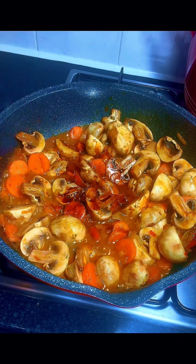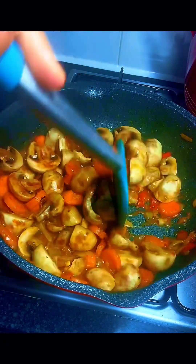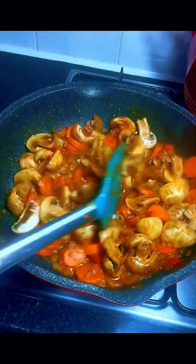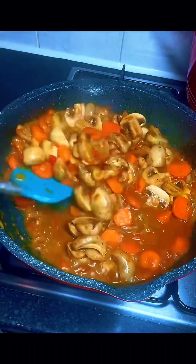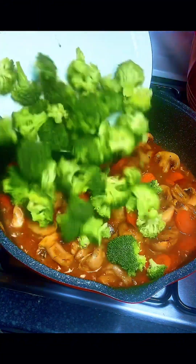Then I added some dark soy sauce — if you have sesame oil or any other you can add it at this point, but I only had dark soy sauce. I gave it a stir, covered it for another minute to cook, checked again, stirred, then transferred my broccoli.